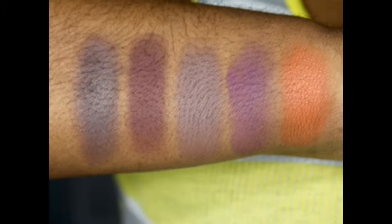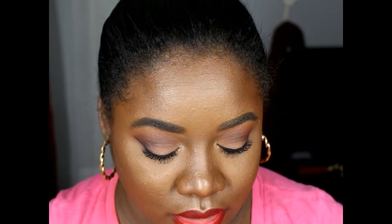Welcome back to my channel. Today I created a look using my Makeup Geek eyeshadows. I ordered five of the 20 new shades from the MAC collection. I was going to swatch them for you guys, but on camera they looked a bit washed out — they are pigmented though — so I'll just insert a picture in the video.